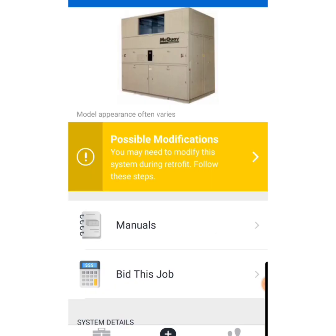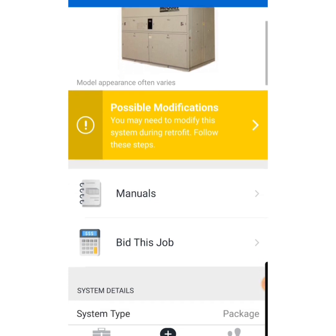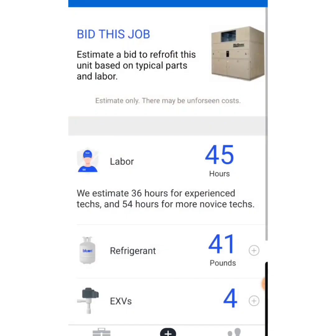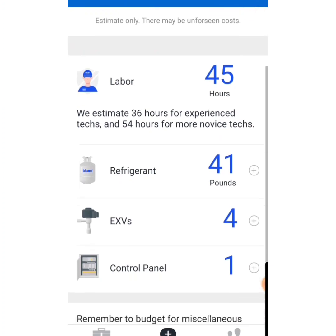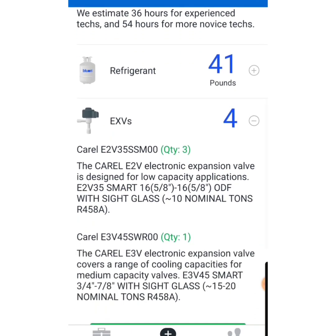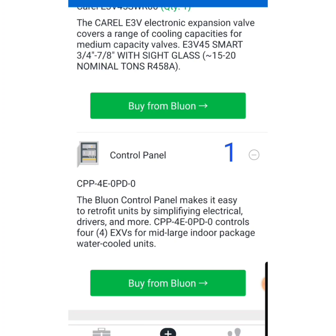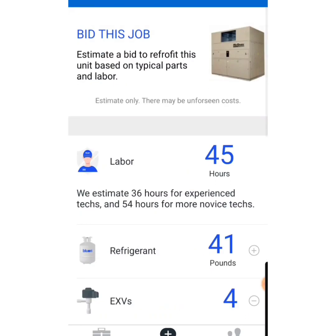Let's take a look at another model. The next one is a McQuay SWP040. This is a yellow banner and it says 'possible modifications may be required.' We hit 'Bid This Job' again — there's your estimated time, there's your pounds of refrigerant. What's different is EXVs and control panels. Clicking that gives us information on the EXVs being recommended. Scrolling down, the Blue-On control panel makes it easy to retrofit units by simplifying electrical drivers and more. When you hit that yellow banner, it means modifications might need to be made during this conversion.